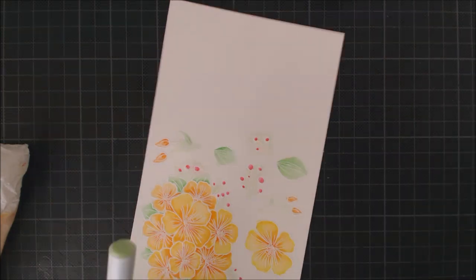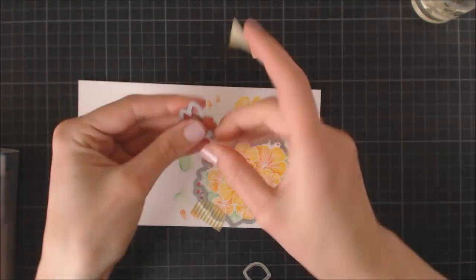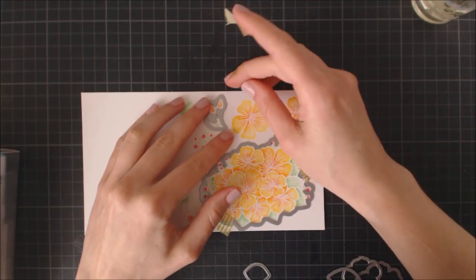Now that I've finished all the coloring and the images are completely dry, I can go ahead and use the coordinating Floral Bouquet dies and my cutting machine to cut out all these floral elements.